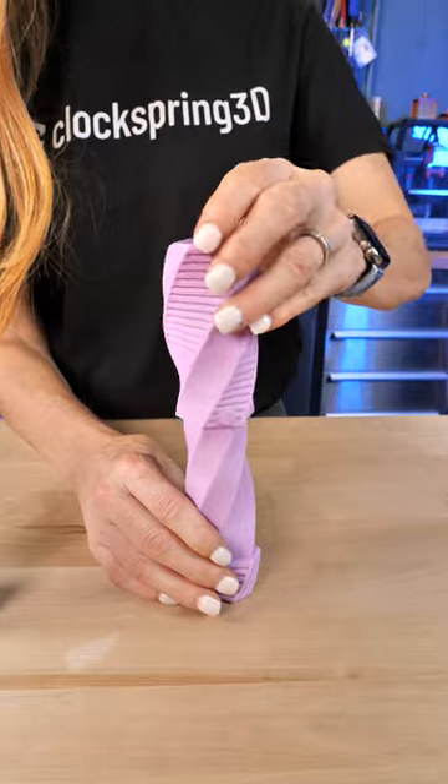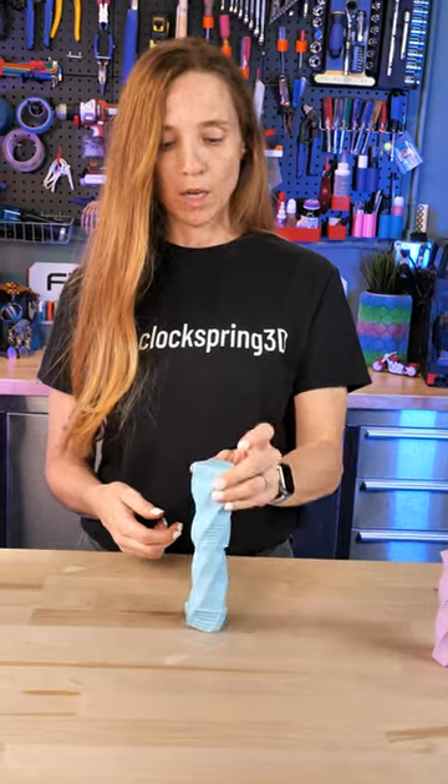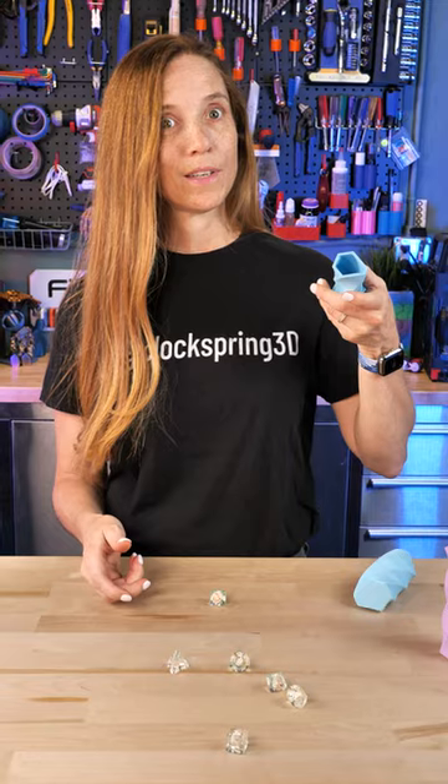It's an irregular hexagon, which means there's only one way to put it on, and that's good because there are magnets that help keep it locked. But when it's time to open up your dice and pour them out, it's one easy step. Too easy.